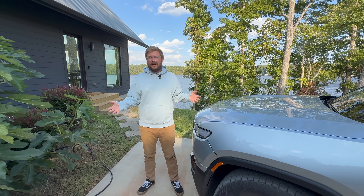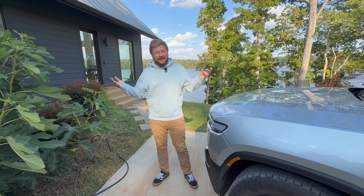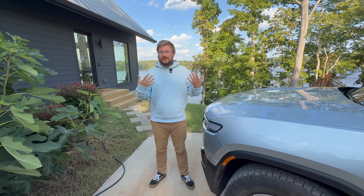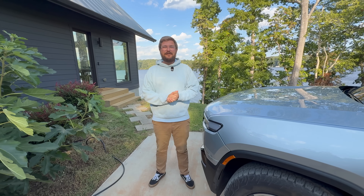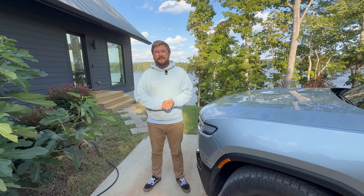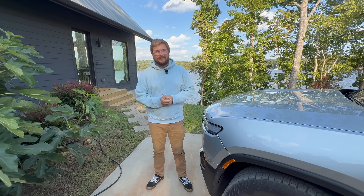You drive electric cars — they all do. And Wolfbox reached out to us and said, hey, we've got a charger we can send you guys. Do you want to install it somewhere? And we said we've got the perfect spot. In this video, we're going to tell everyone about the installation of the Wolfbox level two EVSE at your lake house here in North Carolina.